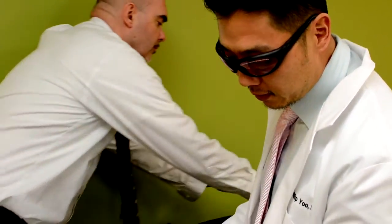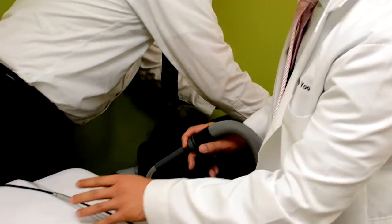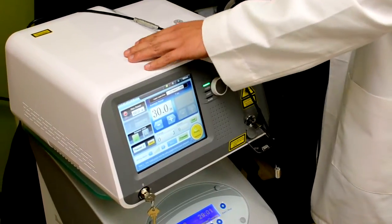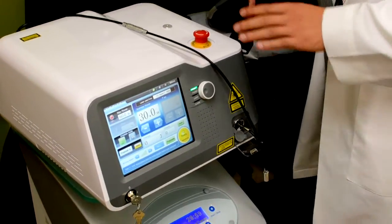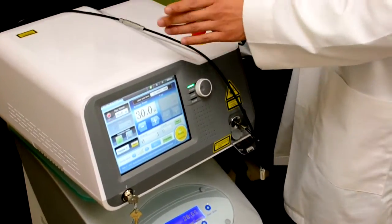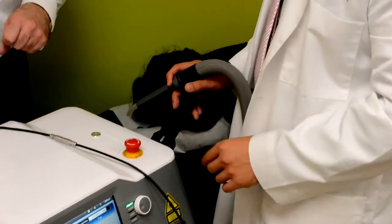Here we are at the OC Laser Spine and Disc center. Here we have the LifeLite Abacena 60-watt Class 4 laser. It's the most powerful laser in the world. There's only two of these — one's in Plano, Texas, and one is right here in Orange County.